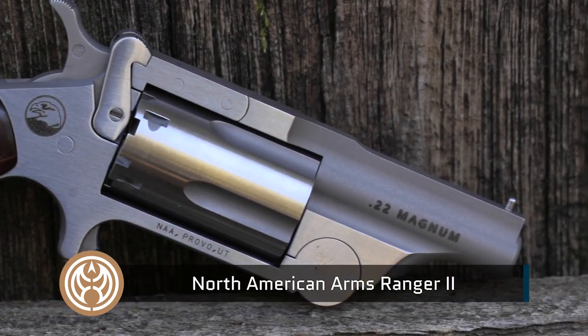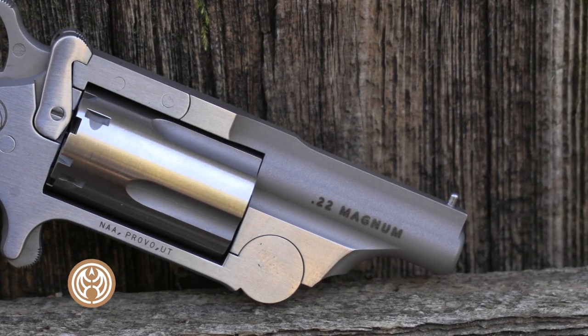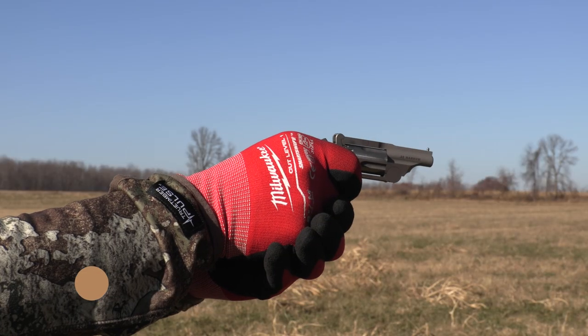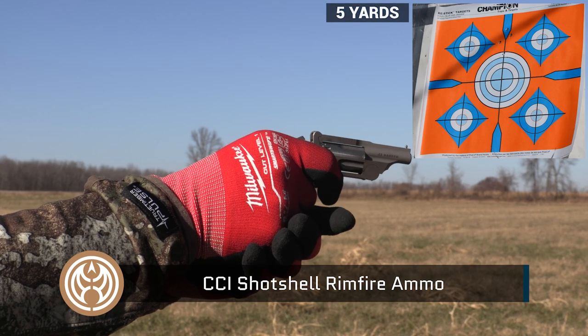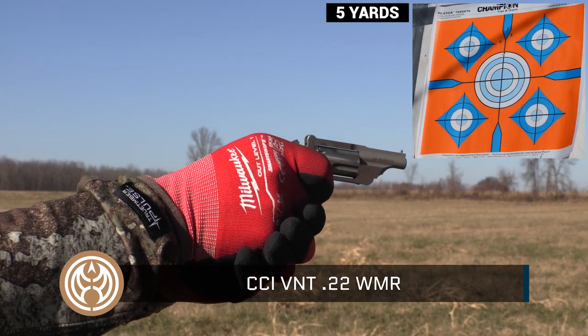We're getting ready here for an accuracy test at five yards now with the Ranger 2. It's going to be three rounds of CCI bird shot — that rat shot, snake shot number 12 — and then two rounds of the CCI VNT varmint tip.